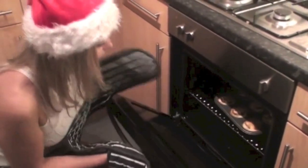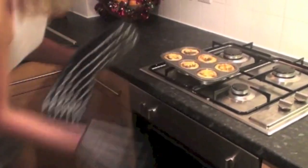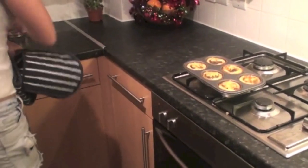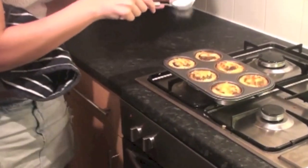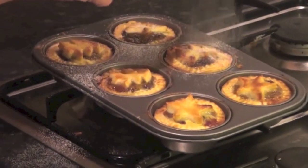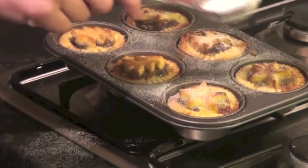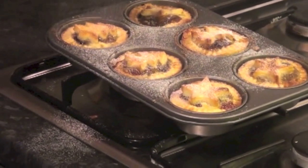My pies are done — it smells absolutely delicious in this house now. Look at these! Now the last thing we have to do is sprinkle some icing sugar on top. That's optional. Not too much, because we want to still keep the beautiful shapes of our Christmas trees and stars.